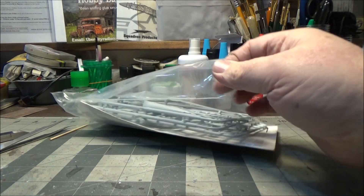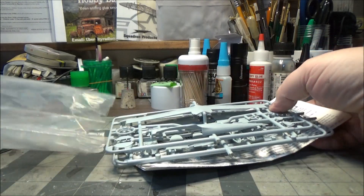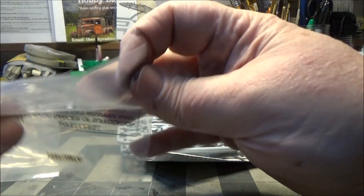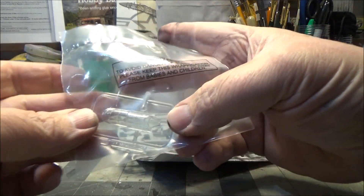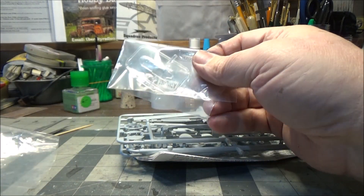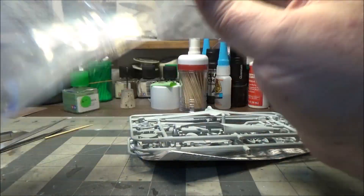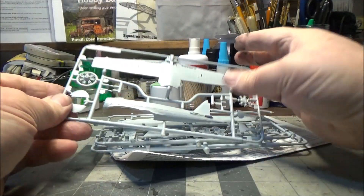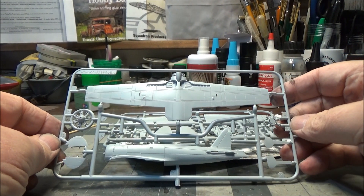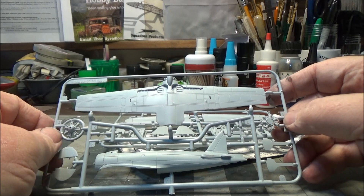Let's look at the kit. It's pretty simple — this is designed to be a starter kit, so it's nothing real exciting in there. Comes with a one-piece canopy; I'm going to leave that in the bag for now. Here's our first sprue — we have engine halves here and here, and half of the fuselage.